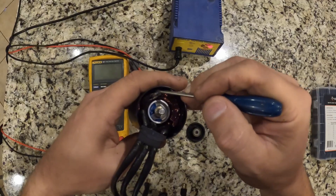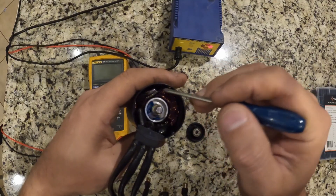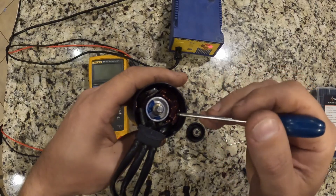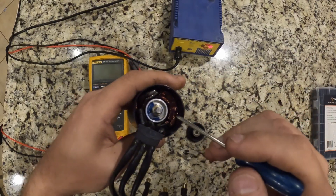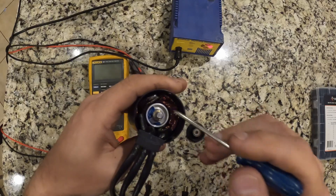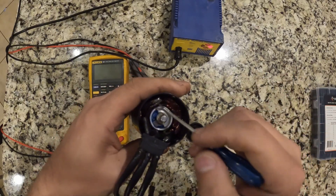After I solder them back together I'm going to put some heat shrink over it to make sure they never touch up against the edge or anything, and nothing gets shorted out. At that point, once they're connected, we will do another continuity test and it should pass, then I'll hook it up to my ESC and we'll try to run the motor.